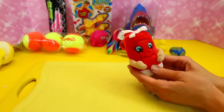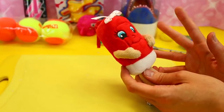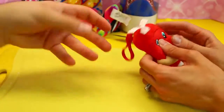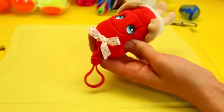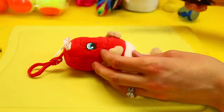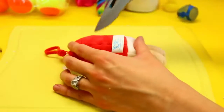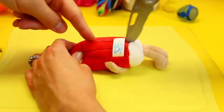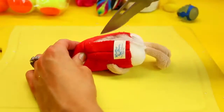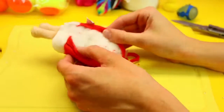Next one I want to do is our Whiffer Sniffer, even though she smells so good and she's so cute — I hate cutting her open. But I really want to see what's inside, like what makes them smell. She's kind of like beanie up here but soft down here, so we'll do some surgery. I feel so bad. Probably on her back — that'd be so sad if we cut her face. Wow, that cuts really easily!